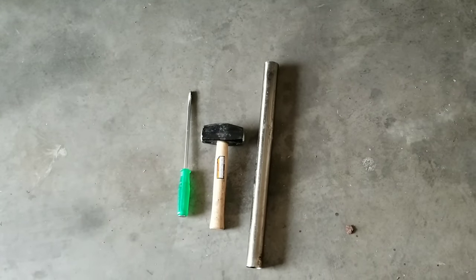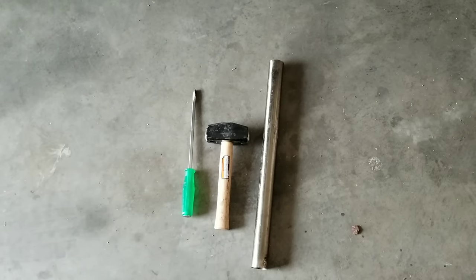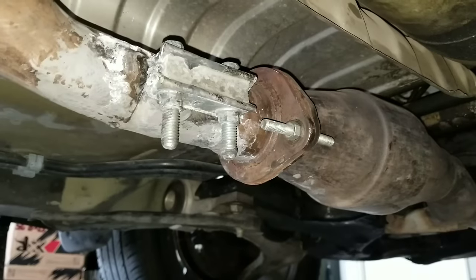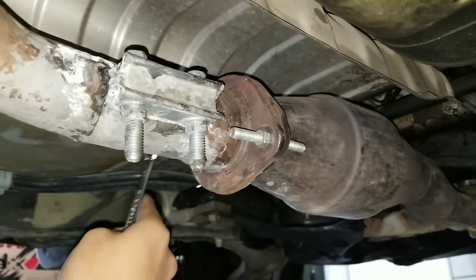These are some of the tools I'm going to use to hollow out my catalytic converter. I'm going to be using a long flat head, a big hammer, and a piece of pipe. We're going to start off by removing this fastener right here — there's one on this side and then one on the other side.